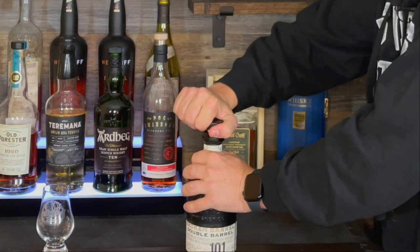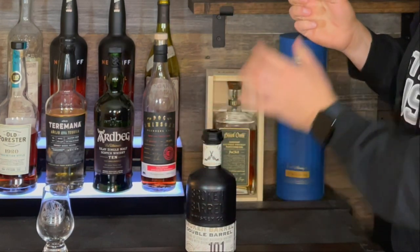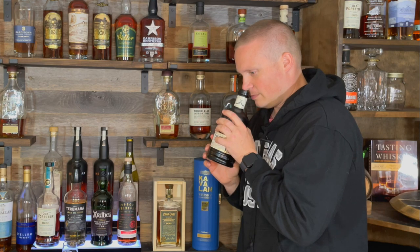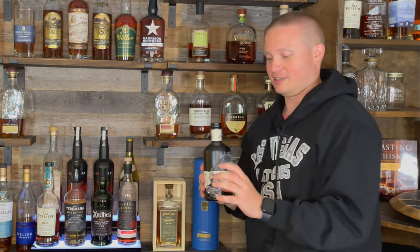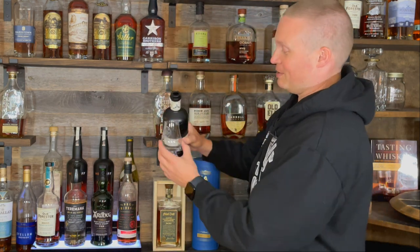Let's hit the bottle pop. Pretty good bottle pop. First impression of the bottle smell is pretty good, so hopefully it's going to live up to that and continue as we go.